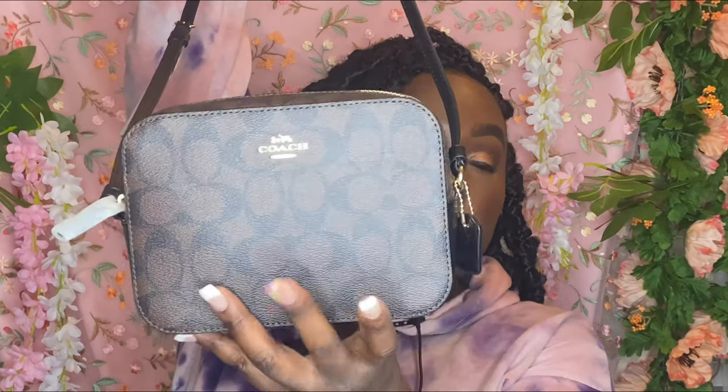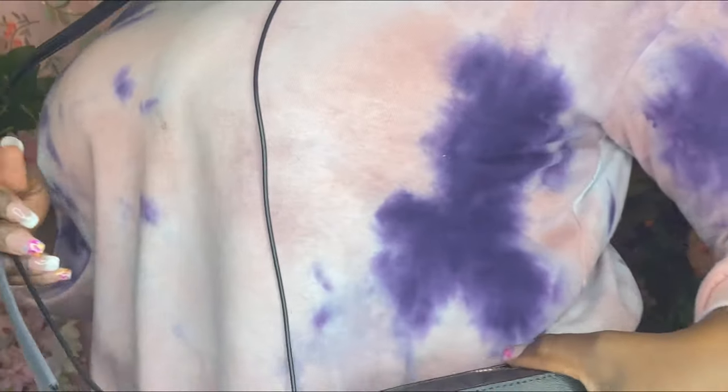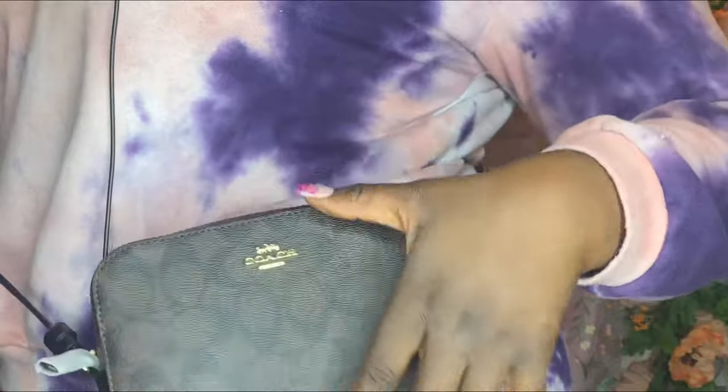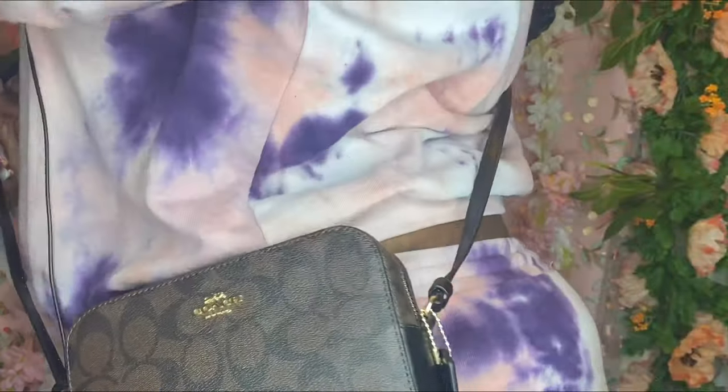Okay, this is the bag. The strap is really skinny. When you put it on it's going to come to about hip length — yeah, it comes about to my hip. All right, let's open it up.